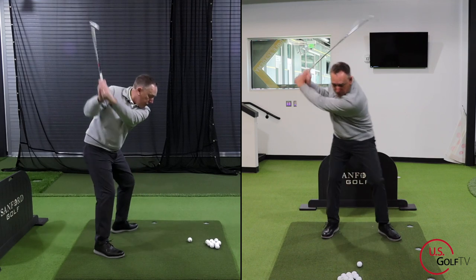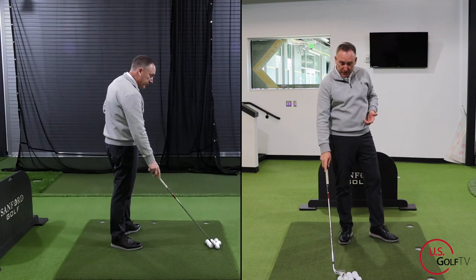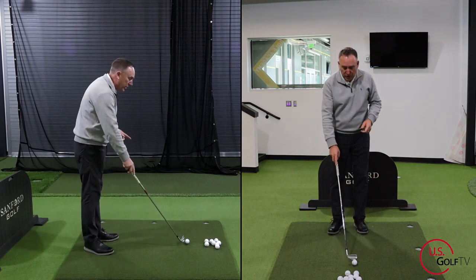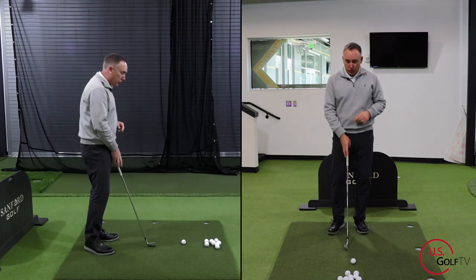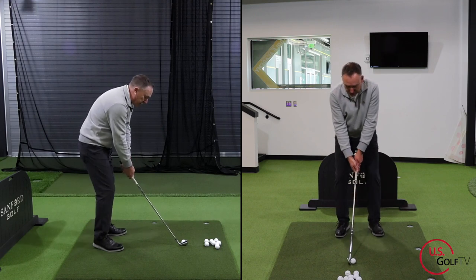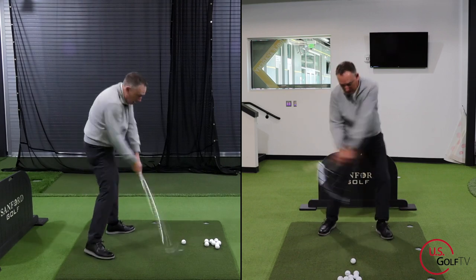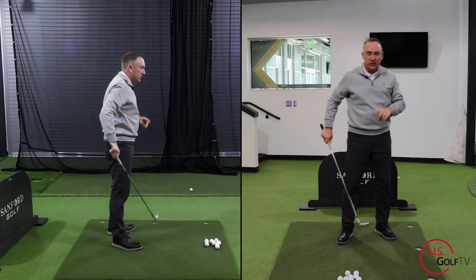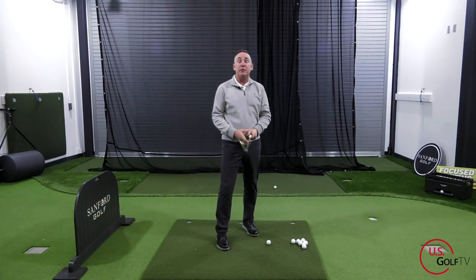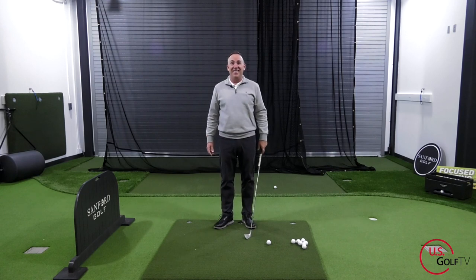You're going to swing it up and step forward. Now you can see I hit a little bit behind that — that's why I love this drill because it improves contact, but it also improves separation. Let me do it again. Lead foot back, swing it up. Now that felt a lot better. Even my guy Nick behind the camera was smiling when I hit that one because he knew that one was solid.